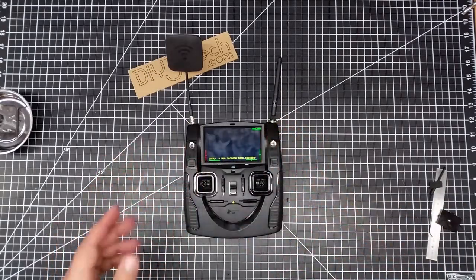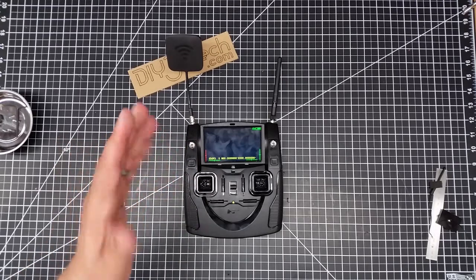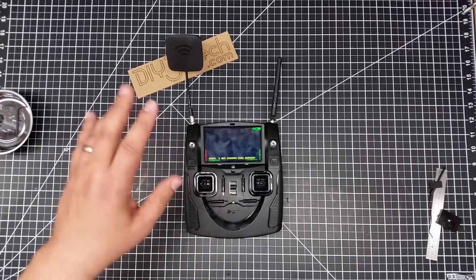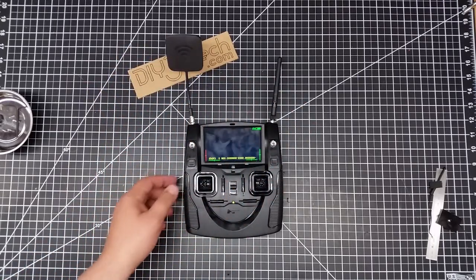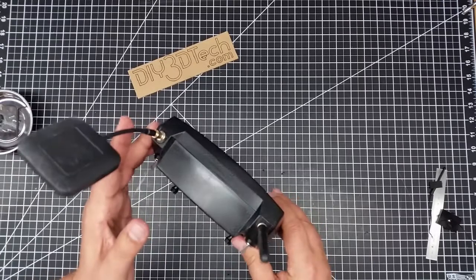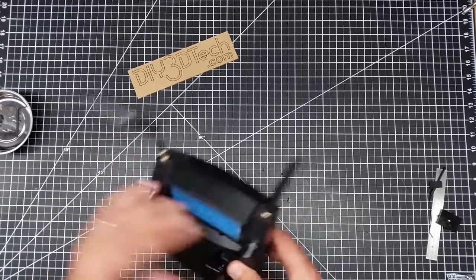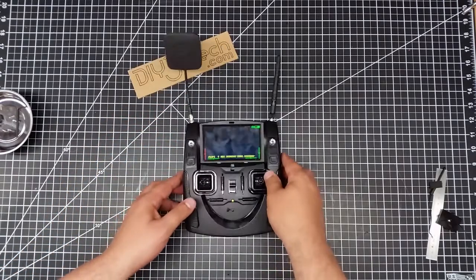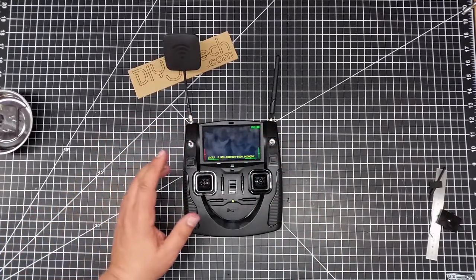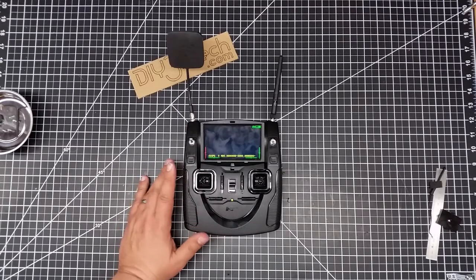I've seen a lot of positive stuff on the internet about this. This was really a simple install of this antenna mod. The biggest things were pretty much drilling the holes here, and I think all that came out really nice. I had to clean up a little bit more of the stanchions in there than I expected, but it went together pretty good.